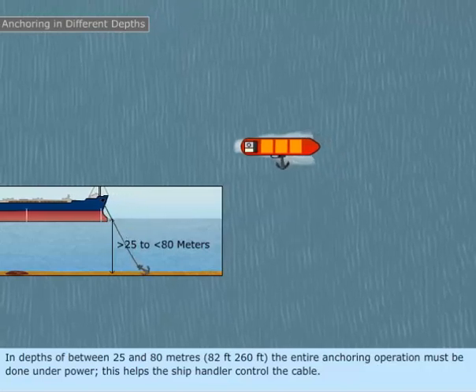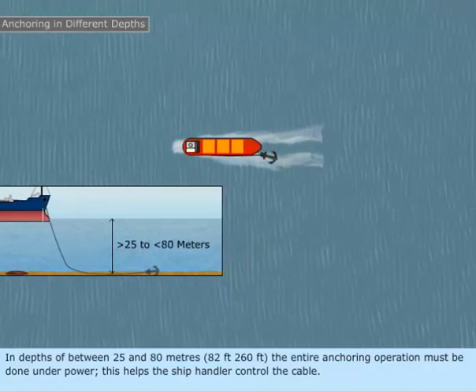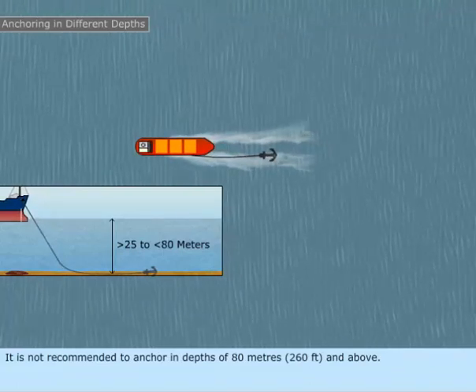Anchoring in depths of between 25 and 80 meters (82 feet to 260 feet), the entire anchoring operation must be done under power. This helps the ship handler control the cable. It is not recommended to anchor in depths of 80 meters (260 feet) and above.